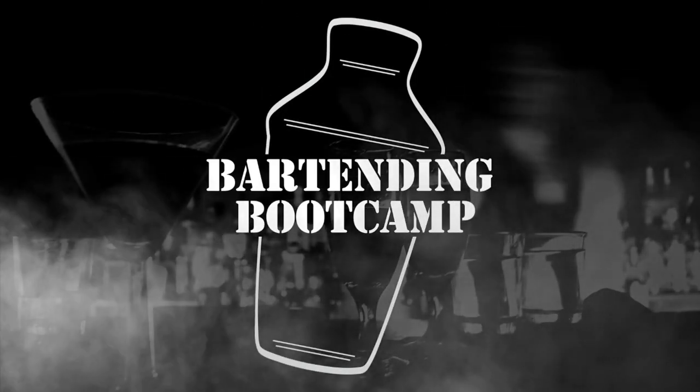Bartending Boot Camp. On your well, soldier. Hi, I'm Steve Calibro with Bartending Boot Camp. Today we're going to show you how to make a cocktail that's making a big comeback in American bars, restaurants, and nightclubs. It's called a sidecar.